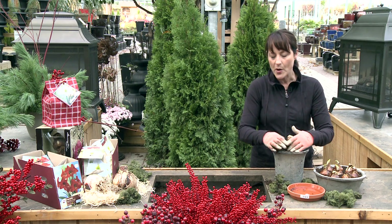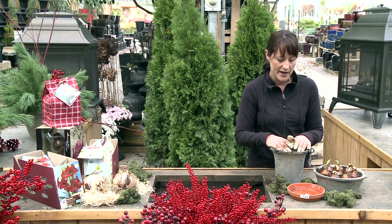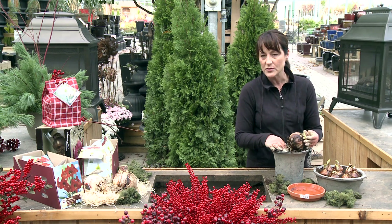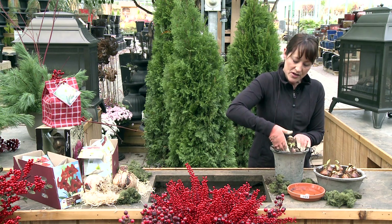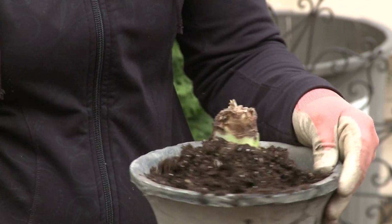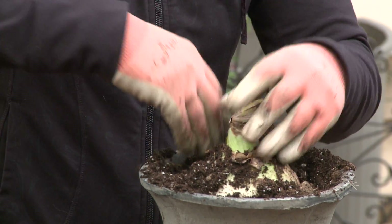Use a good potting mix, something that's a little lighter. You don't want it to be too moist because the bulb can rot slightly if there's too much water. I like to moisten my roots before I plant, and that way I don't have to worry about watering until it starts to get a nice stalk on it. Make sure that you firm your soil right down in around your bulb so that it's nice and solid in there.